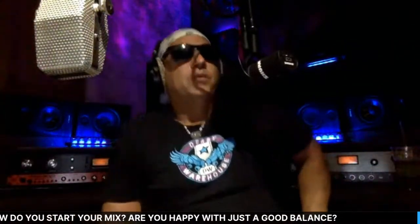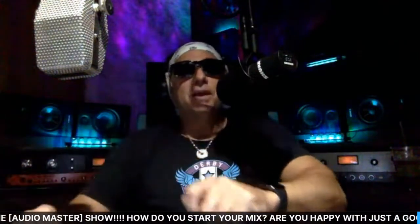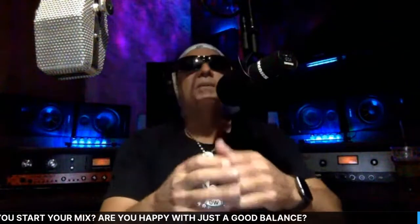Don't we all want our mixes to sound more interesting — not static and boring? Even if it's not the best song in the world, wouldn't it be cool to create really interesting mixes? I'm going to give you some pointers tonight, so get your notepad or phone out and start taking notes.